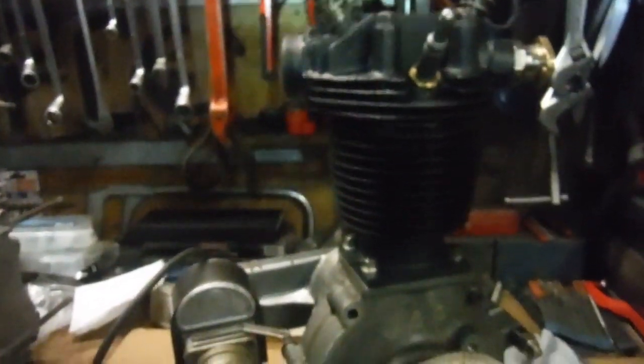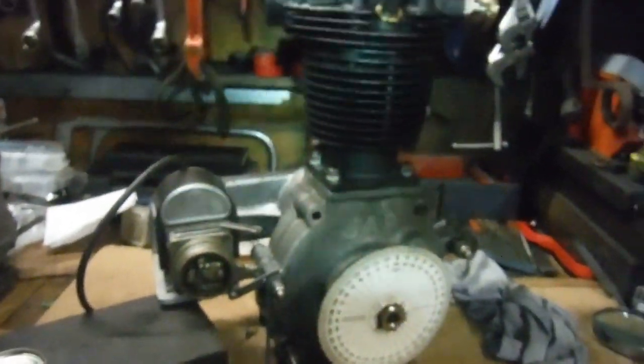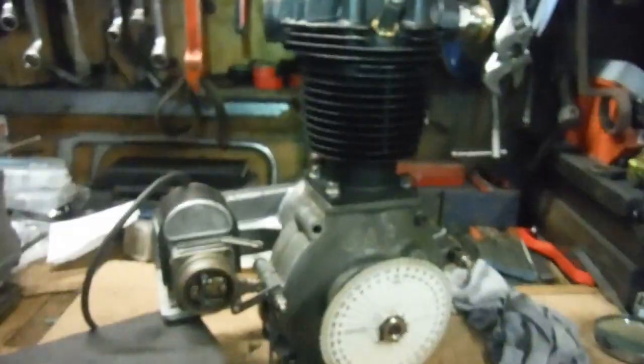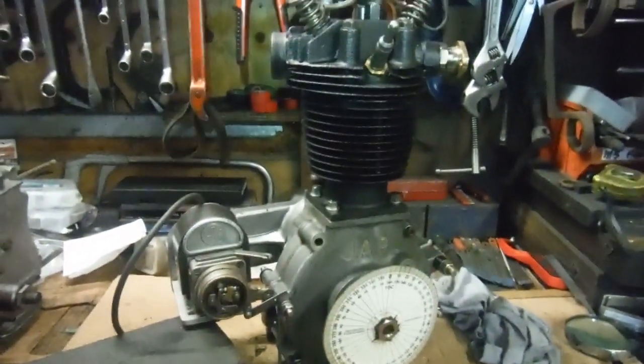I'm very happy with that — the ignition timing is spot on. I'll just tidy up a few loose ends on this engine and I think it's probably ready to go back to its owner. It's been an interesting and quite different project to a lot of the stuff I get to work on, so it's been a refreshing change. We're just about all done now.